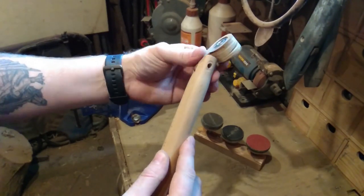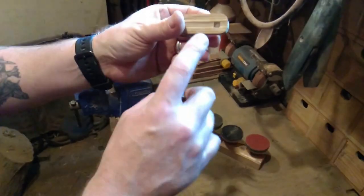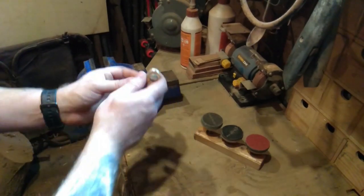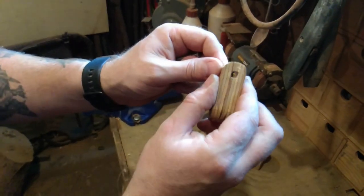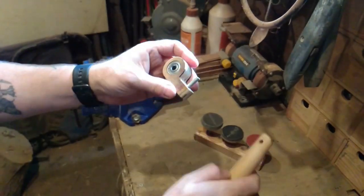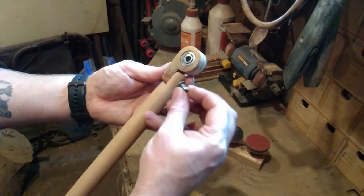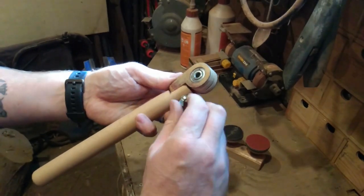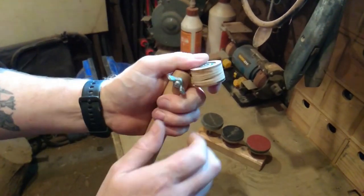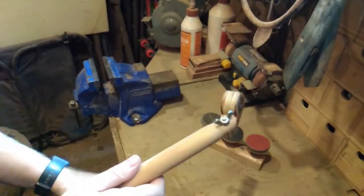I cut a notch out of the handle so that it fits onto the sanding pad holder and so you can rotate it to get different angles. Then it's literally just a case of making a hole through that part - I've used a little carriage bolt, countersunk so it sits in nice and flush. The handle fits on there using a washer and a wing nut. You can bend it to all different shapes; it's quite nice to hold.